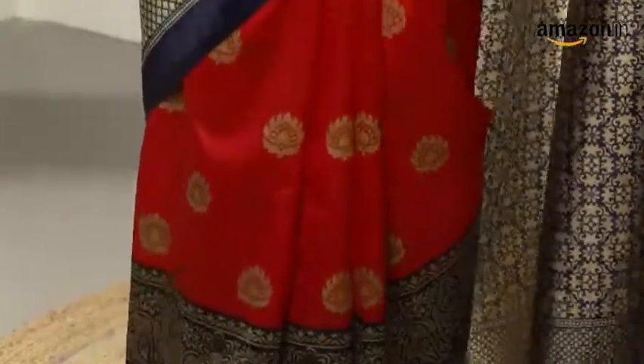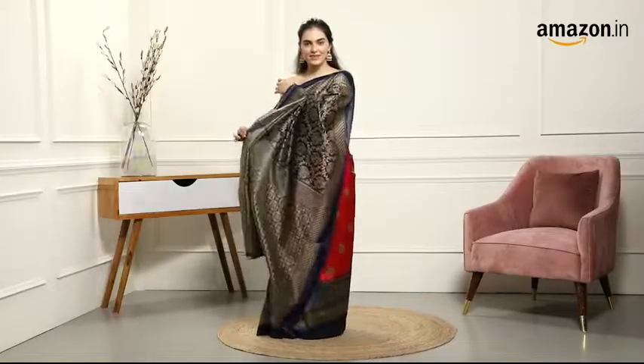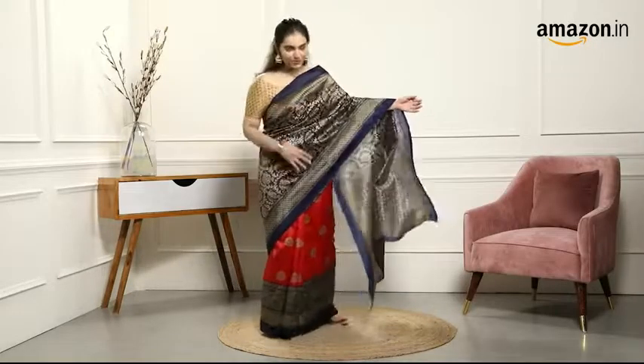What I also love is the dual pattern that's going on on the pallu — two different styles, two different patterns and the color blocking like I said.